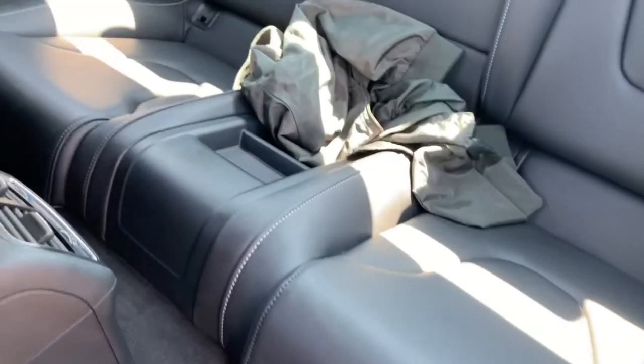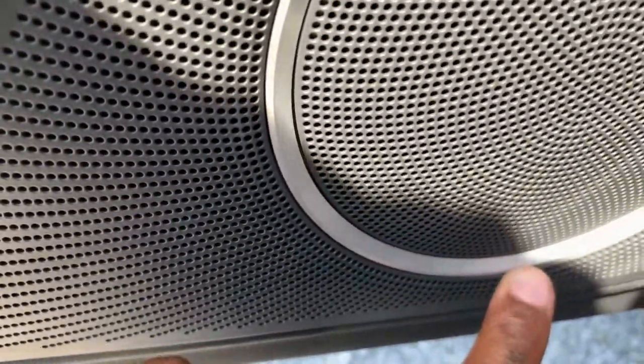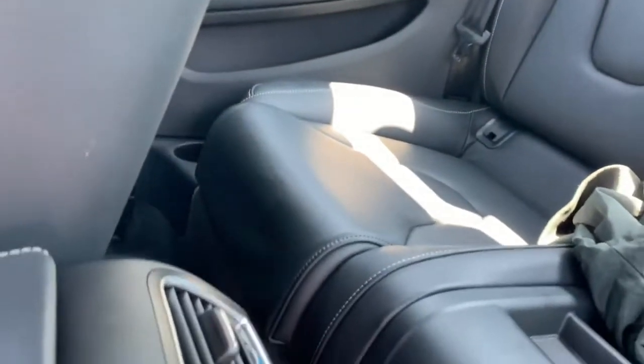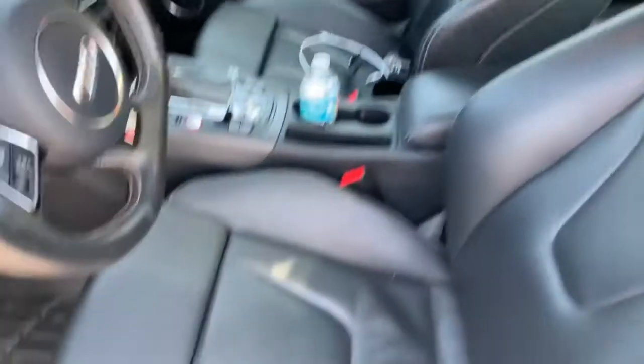Back seat isn't too small but not too spacious either. This car comes equipped with nice speakers — not Bose, Audi has gotten out of Bose — this is Bang & Olufsen. Those speakers are actually great, fantastic — it sounds like you're in a concert whenever you turn the volume up because the stereo system is so advanced.